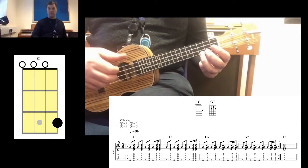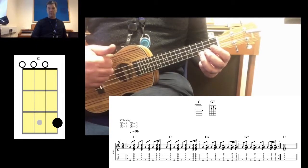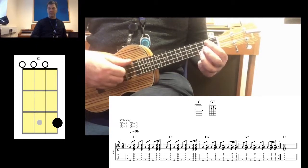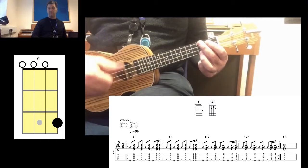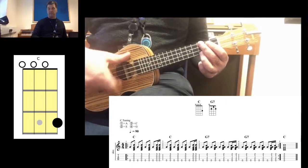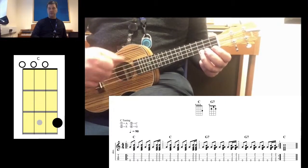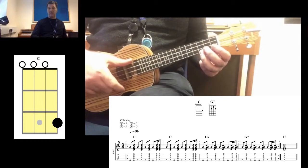So far that's what we've got with the pattern: thumb, strum. What I'm doing in this instance is instead of strumming my whole hand, I'm just basically flicking down with my index finger. So: one and two and three and four.